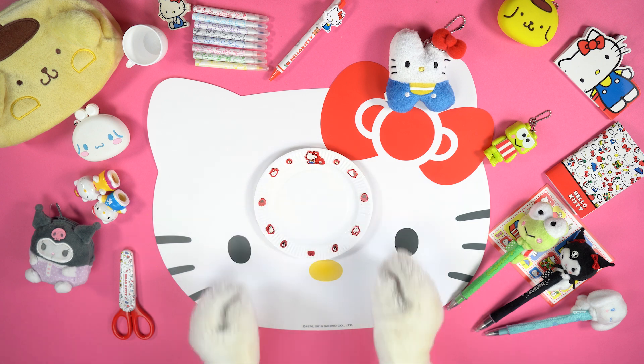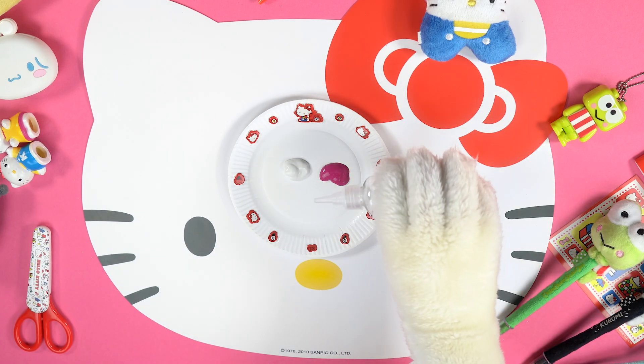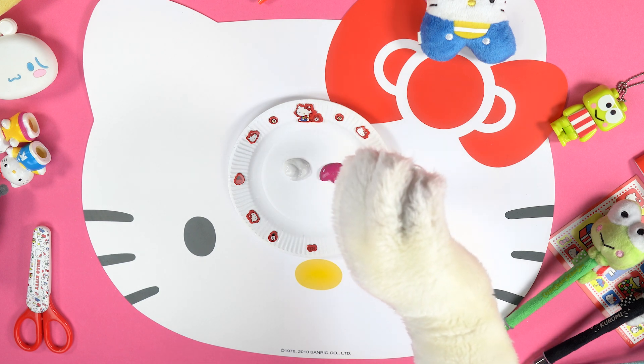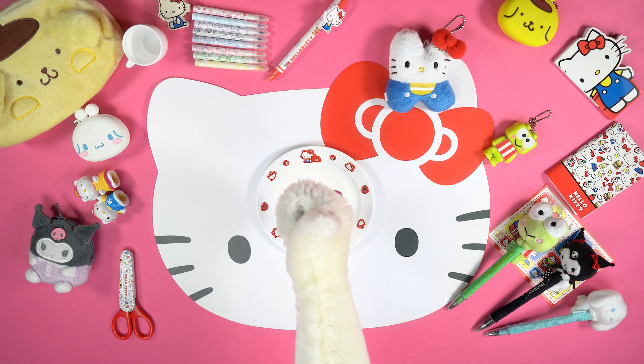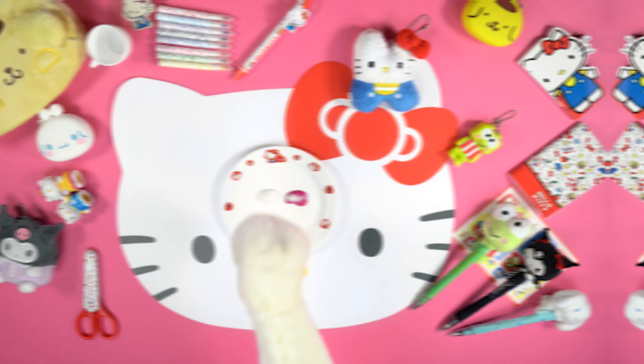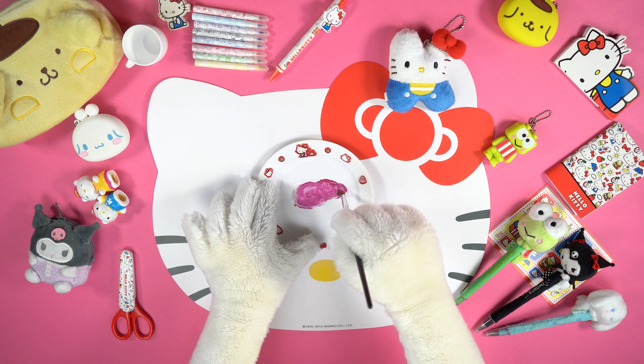Let's start preparing this lovely decoration! First of all, put some pink and white tempera paints on a small plate and spread the small diamond glitters all over them — in this way! Use a brush to mix the paints, then put them aside.